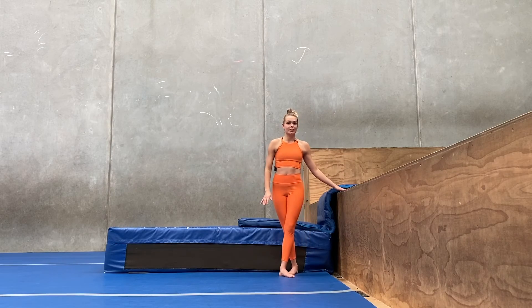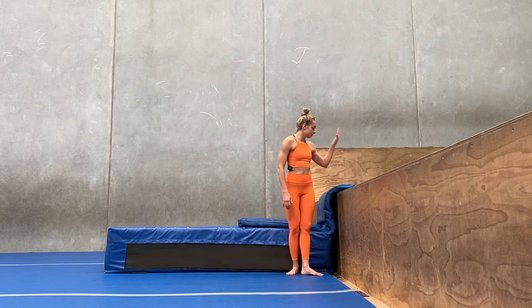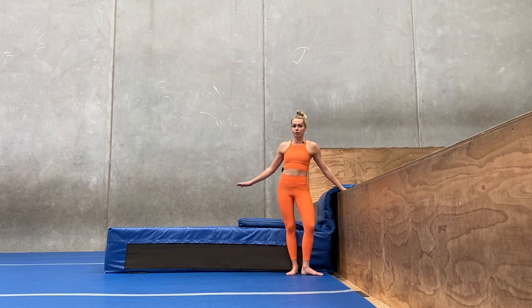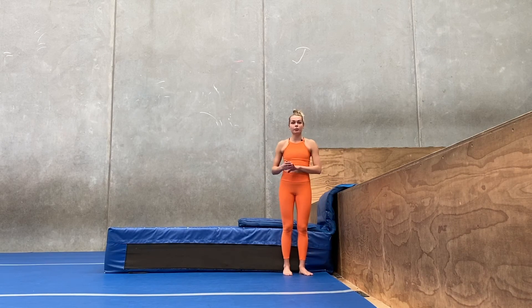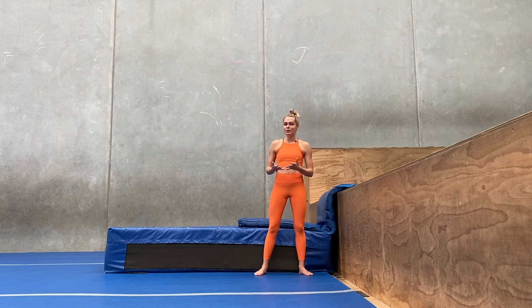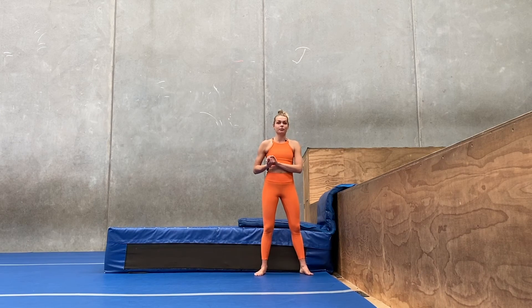Here I have set up our last station and we're actually going to do a backflip. You want to make sure that you're flipping from something higher down to something lower and really soft. You also want to make sure that you put something soft on the edge and that you have a person there with you. It seems a little bit more scary to jump from something high down to something low, but it's actually much easier because we don't need to jump super high and we also don't need to rotate really fast.